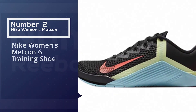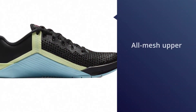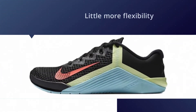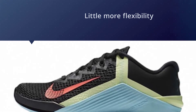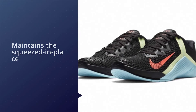Number two: Nike Women's Metcon 6 training shoe. An all-mesh upper means your feet will never overheat, even if you turn up the temperature with lifts, jumps, and lateral moves. It also allows for a little more flexibility so your shoe never holds you back. To satisfy the stability you need through strength sessions, the Metcon 6 maintains a squeezed-in-place feeling around the midfoot.